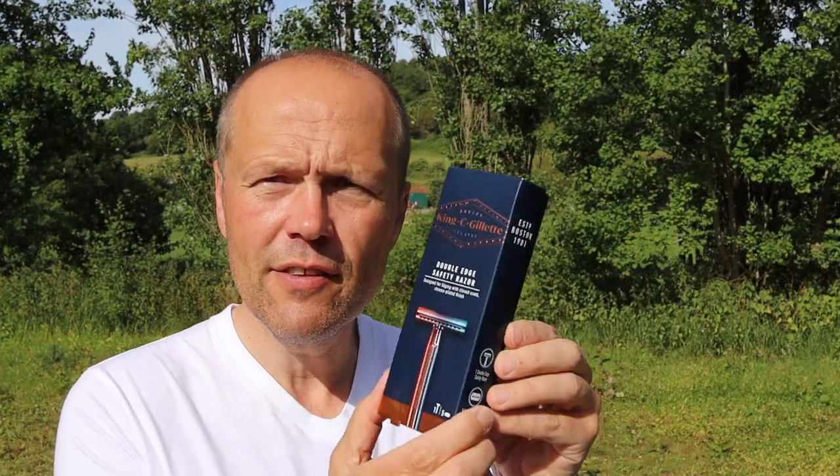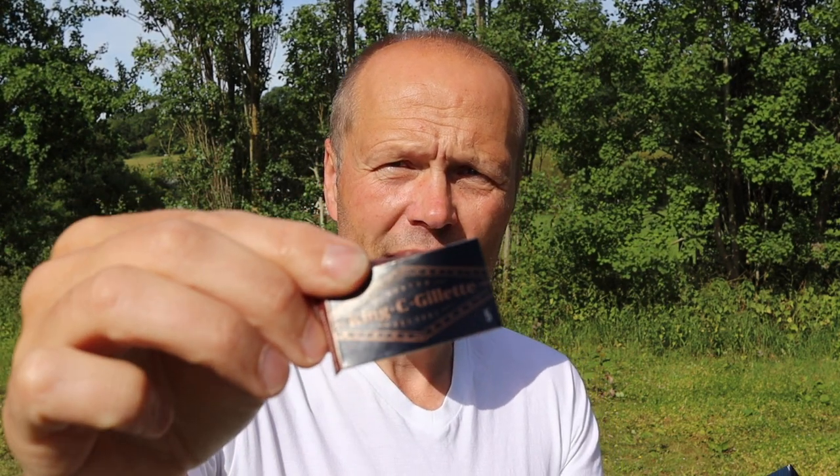So what do we get? Well, as you can see, this nice little box arrived through my door, and inside the box we find a chrome-plated double-edged razor and also, very pleasantly, a little pack of five razor blades badged up as King C Gillette as well. Not too bad for £16. So let's get the razor out so you can see it.